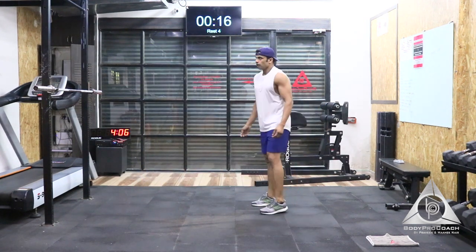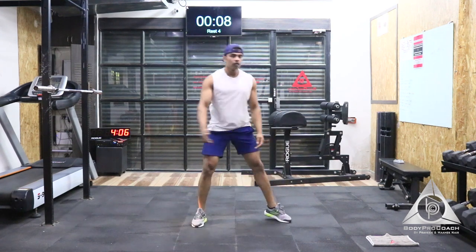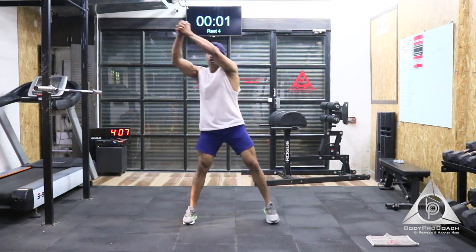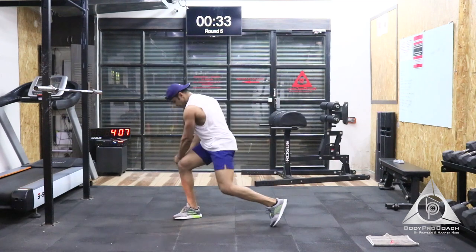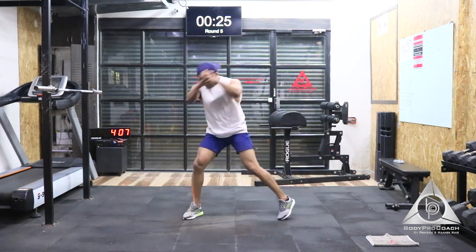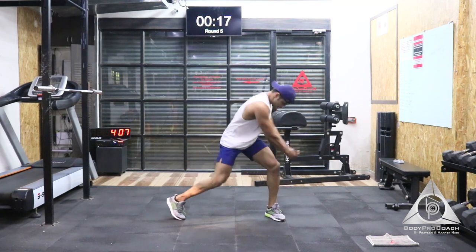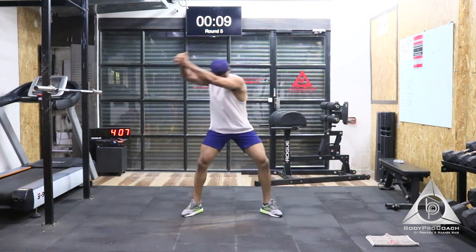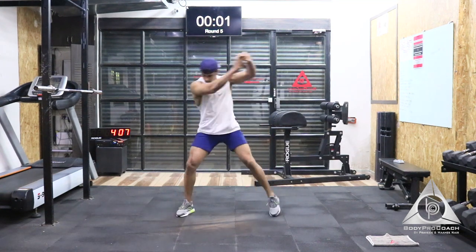Moving on to the 5th exercise — that's going to be rotational chops. Last 5 seconds to start. 5, 4, 3, 2, and 1. Try and give that complete rotation. It's a complete transverse movement, so try and go side to side and keep activating. Last 5, 4, almost done, 3, 2, and 1.